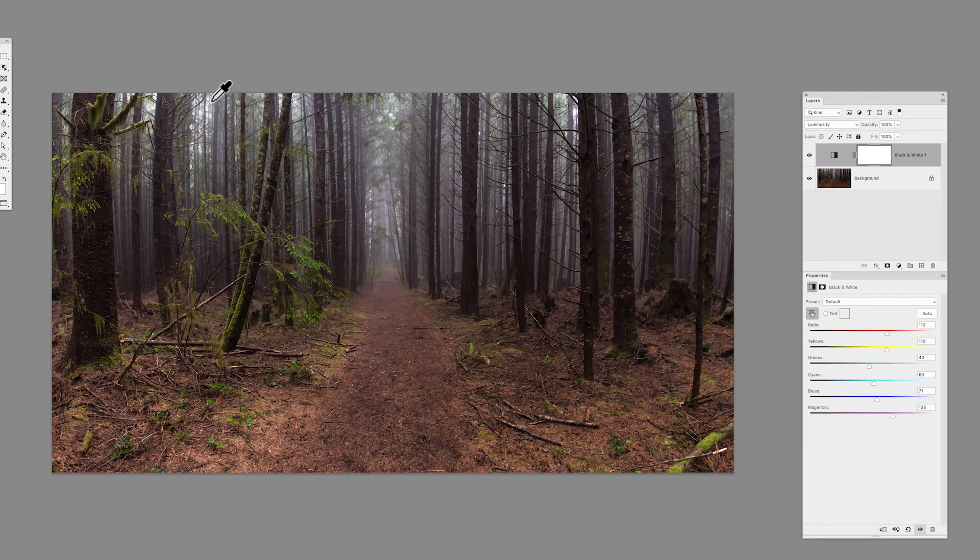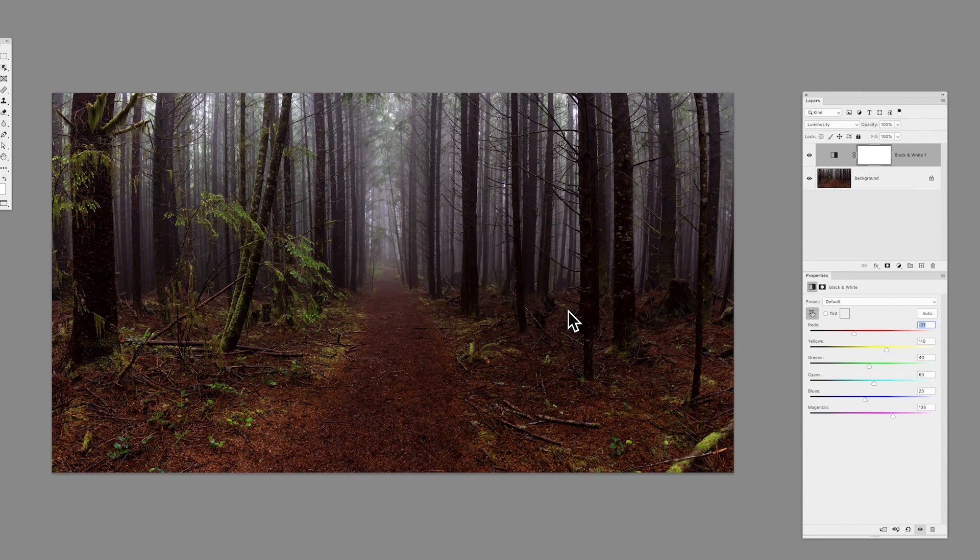I can target the greens and really darken them so they don't pop, or brighten them up to make it look like the light source is a lot closer. Targeting lighter portions and dragging back and forth, I can bring contrast up or down, make it dark and moody, saturate it, have the greens pop or knock them back completely — all using the black and white adjustment layer. So if you have a complex image and want to quickly target a color range, the black and white adjustment layer as a color adjustment may be just your thing.